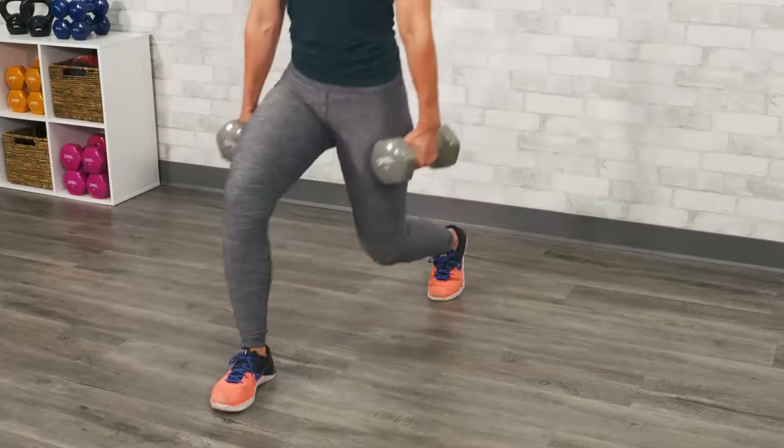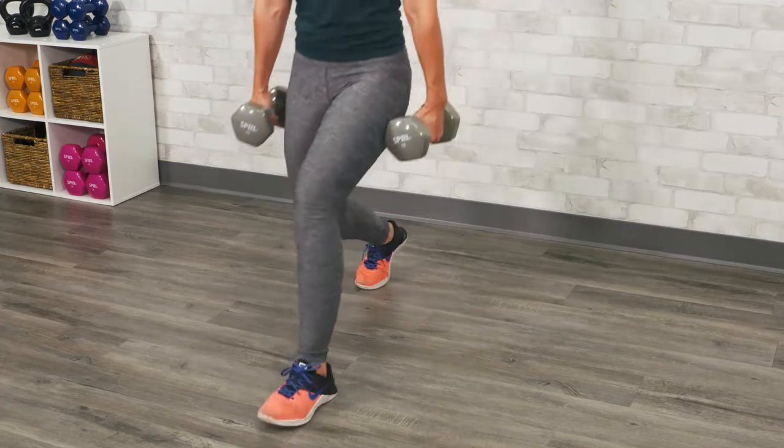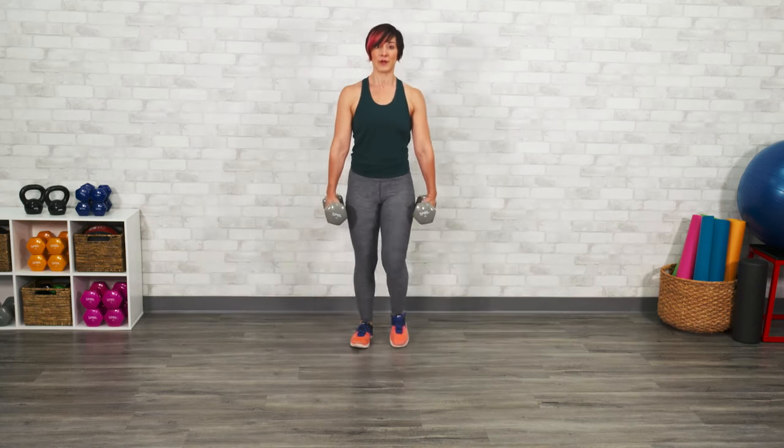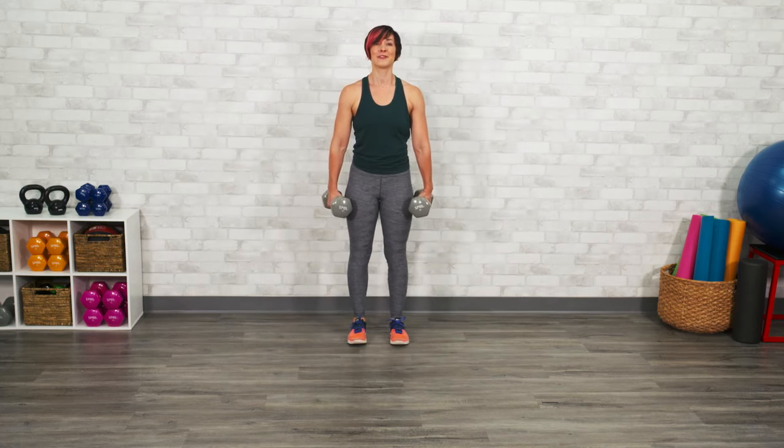You can alternate side to side, working one leg at a time. If you notice that the weights start to swing forward, you probably picked up a little bit too heavy of a weight, so drop that weight back down until you can find good form, and when you're ready you can start to pick up the heavier weights.